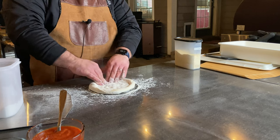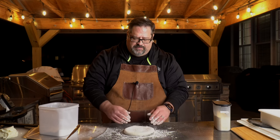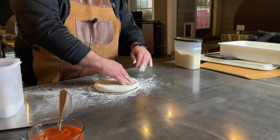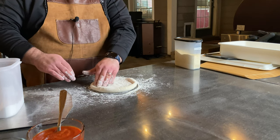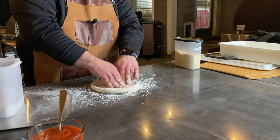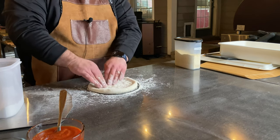Once I'm pretty happy with the way this looks, I'm going to flip it over and continue that process — just pushing the center out to the edges. I want to retain a little bit of an edge so we have a nice crust. Of course, the more you leave at the edge, the bigger your crust will be. I'm just doing that all the way around the pizza, trying to get an even circle.